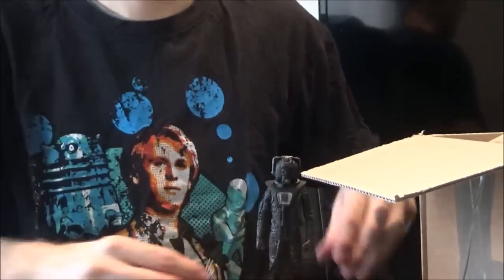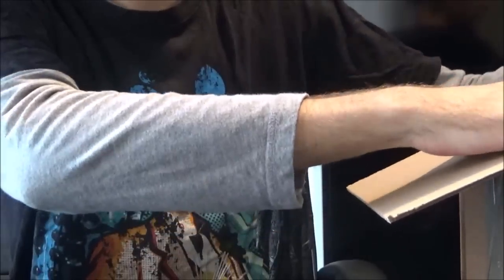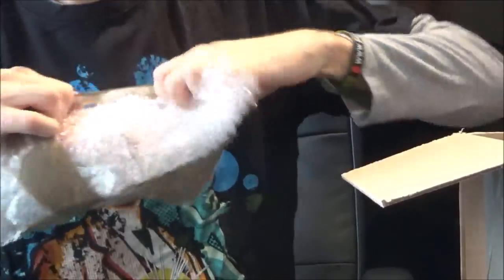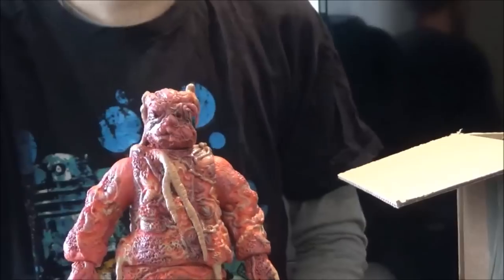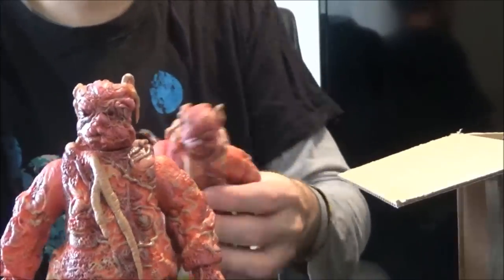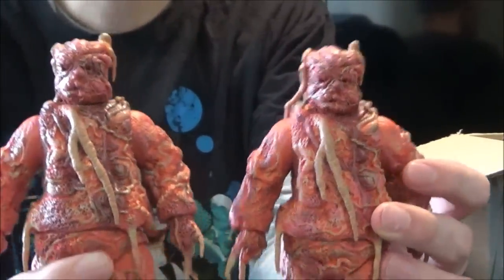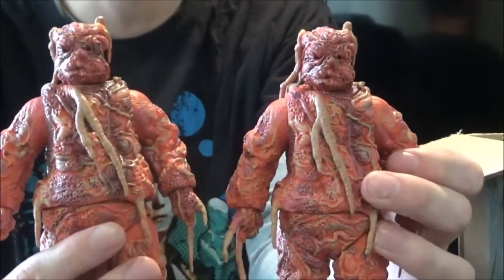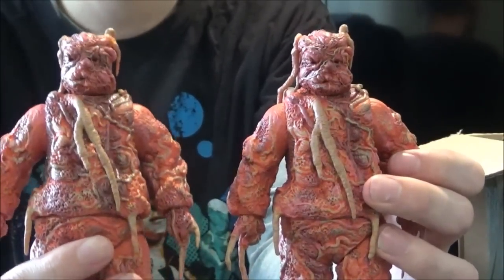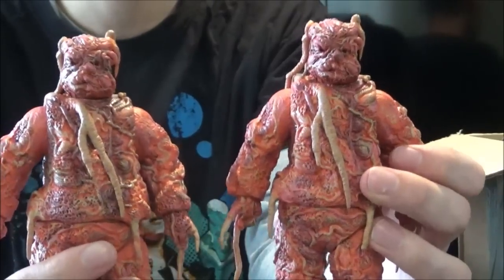We've got some more to pull from inside this pretty big cardboard box. I've just pulled something out and I know what it is — I'm so excited about this one. Inside this one, with a lot of bubble wrap, is another Axon Monster from the Claws of Axos. Another one to add to the collection — so him and him equals two. I'm so happy to have two of these now. The army building is halfway complete already; we've only got to get two more and then I'm happy. I've already got this set in its packaging as well, so we really are getting there with the Axon Monsters.